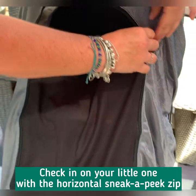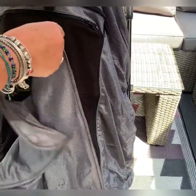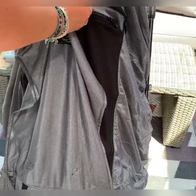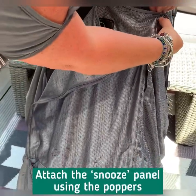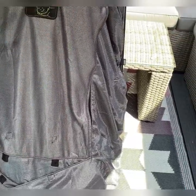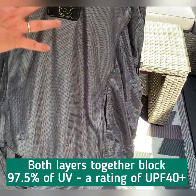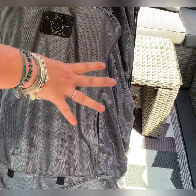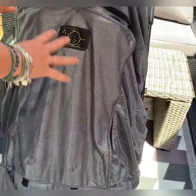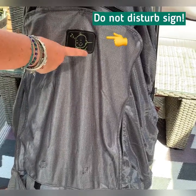We also have a sneak peek zip, which lets us check in easily on baby without making too much noise. When it's nap time, we simply pull up the snooze panel and attach it to the front. With this double layer, 94% of light is blocked, and actually 97.5% of UV is blocked, which is a UPF 40 plus — meaning baby is fully protected from the sun. If it's all closed up, baby is also protected from mosquitoes and insects, and hopefully not disturbed by people who can see that baby is having a snooze.